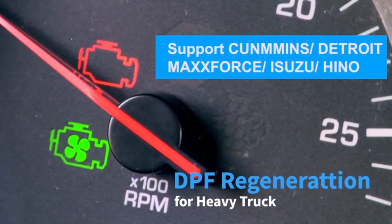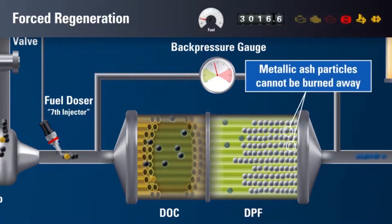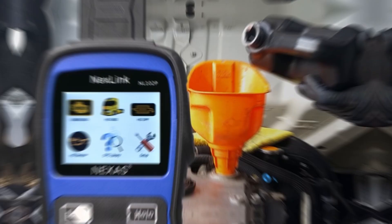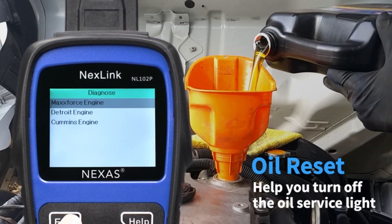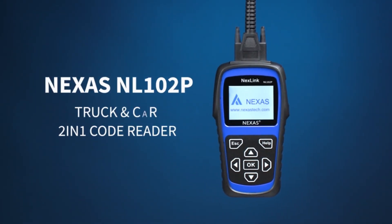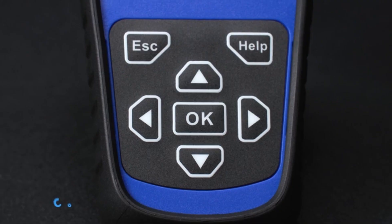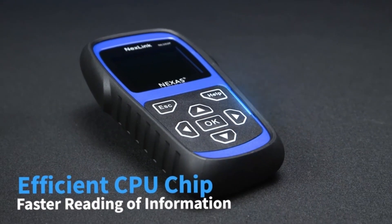DPF regeneration — stuck with a clogged diesel particulate filter? No sweat! The NL102 lets you initiate forced DPF regens, saving you time and money at the shop. Oil reset and sensor calibration — tired of annoying oil life reminders? Reset them with a tap and calibrate various sensors for optimal performance. And it's not just for big rigs — the NL102 doubles as a powerful OBD2 scanner for your car or light truck, making it a truly versatile tool.